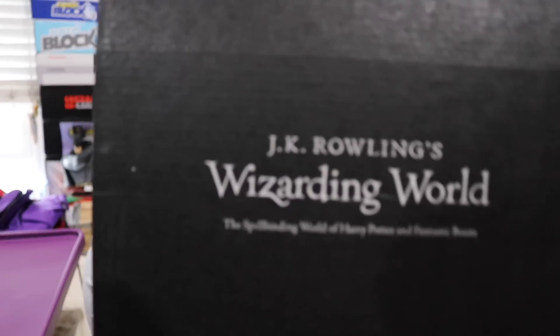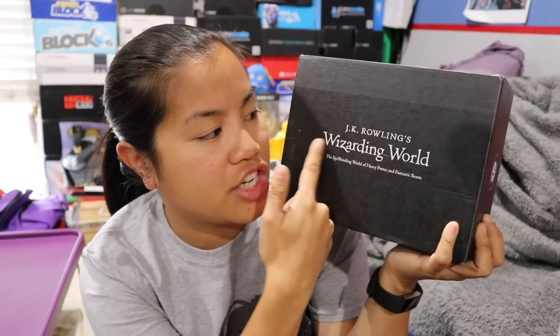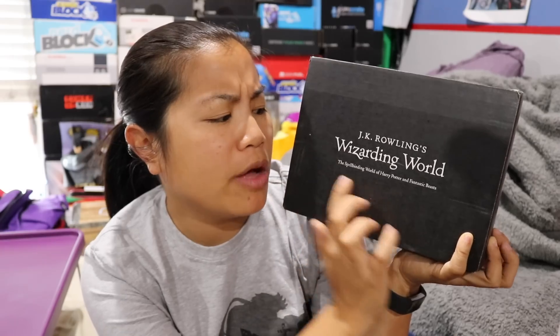What's up guys? Nerdy Noob here. Welcome to another unboxing video. I'm excited about this one just because I always get excited when it finally arrives. In this video, we're going to be unboxing the 2017 July Wizarding World box. This is the Loot Crate Harry Potter box — JK Rowling's Wizarding World, the spellbinding world of Harry Potter and Fantastic Beasts. This is a bi-monthly box, so we have to wait every other month to get it. If you're interested in getting this box, I'm going to put all the pricing details in the description below.